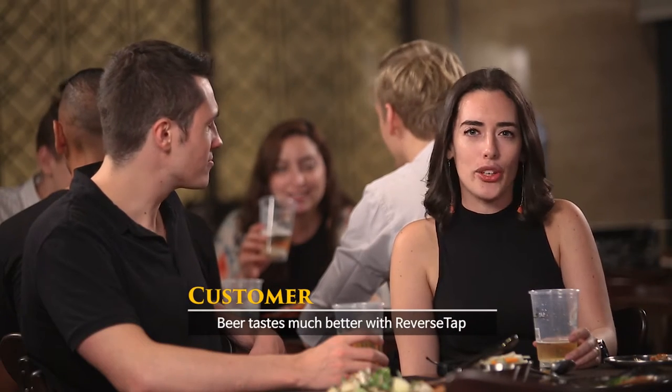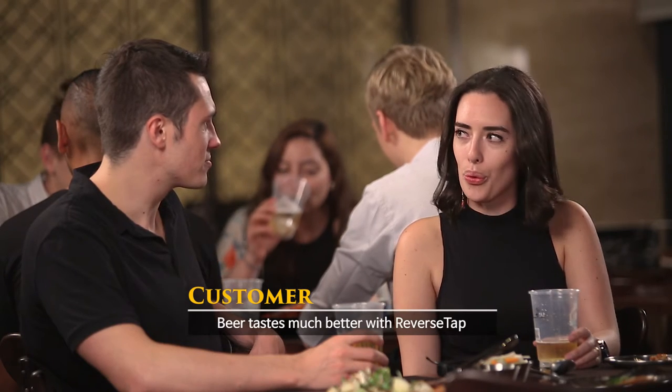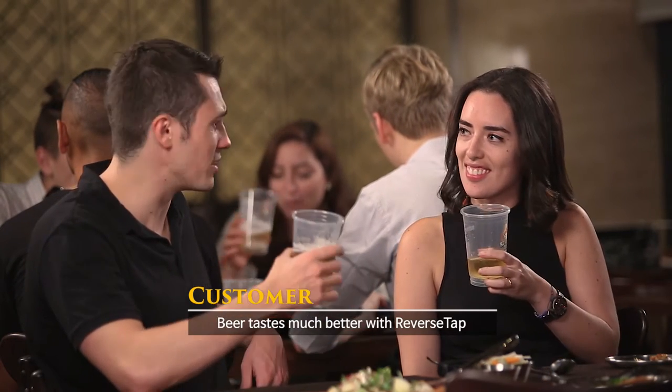It's a really clean and crisp beer. It goes down cool and well on a hot day. Yeah, I agree. I love it.